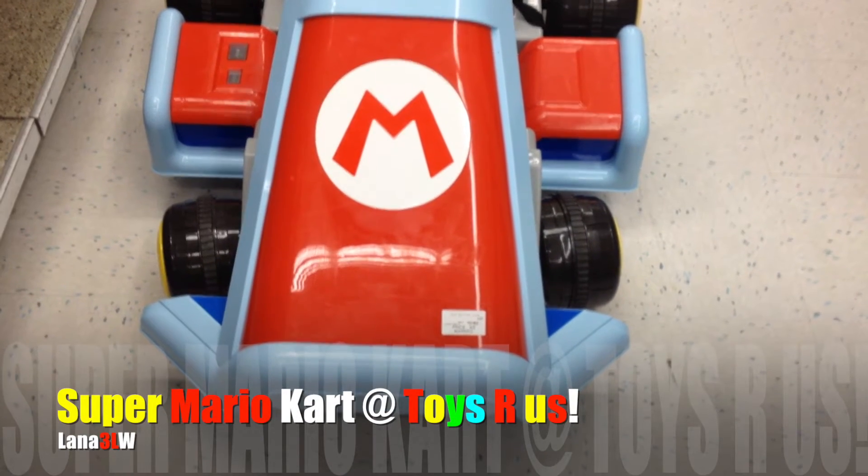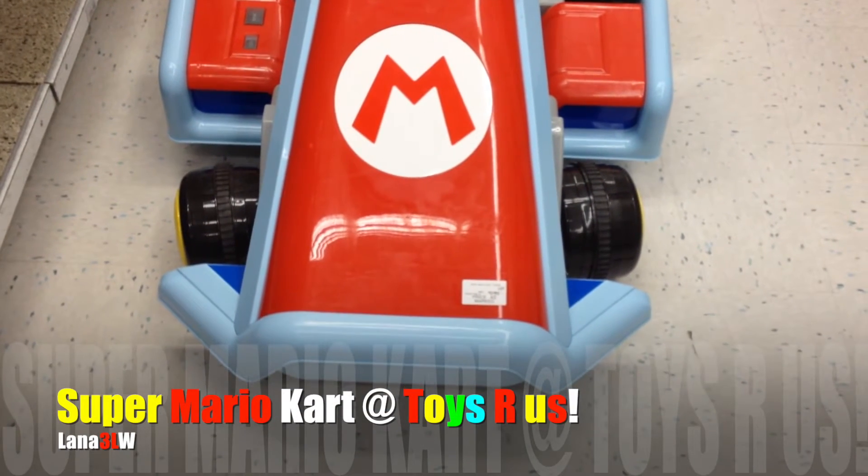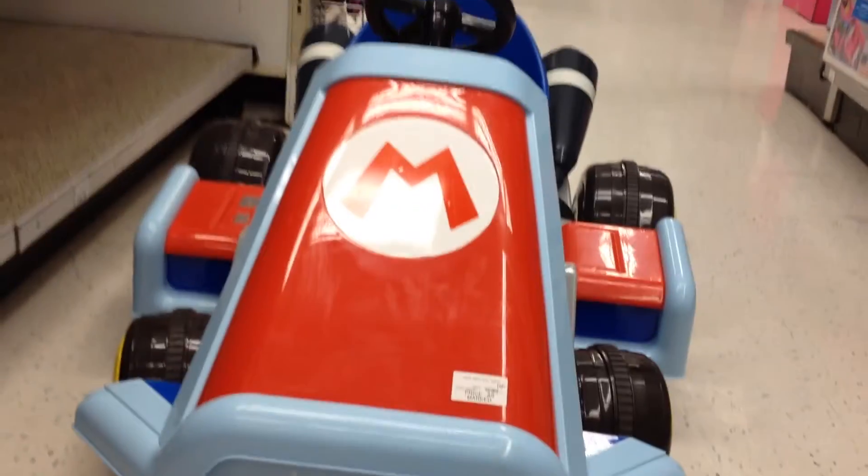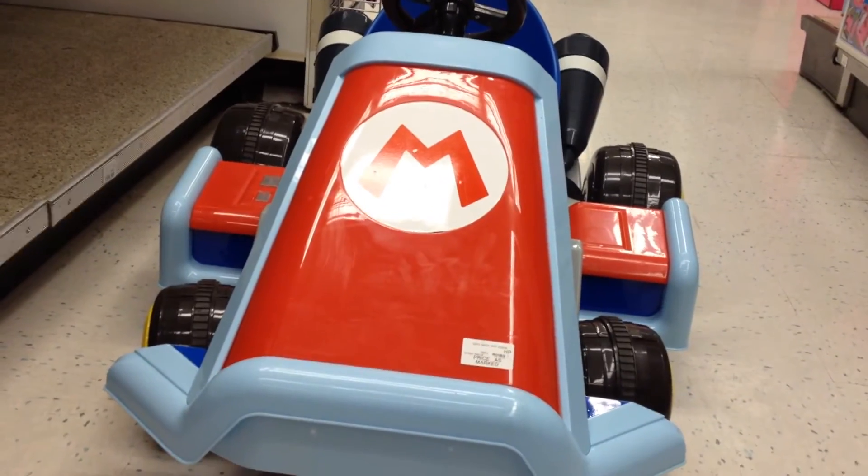Check it out. We got a Mario Kart. This is the first time we've seen the Mario Kart at Toys R Us. And this is what it looks like. Pretty cool, huh? Pretty awesome.